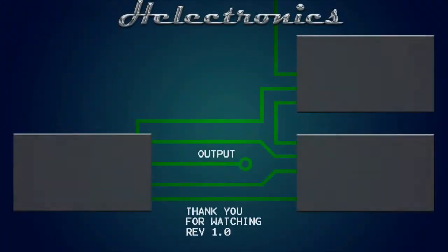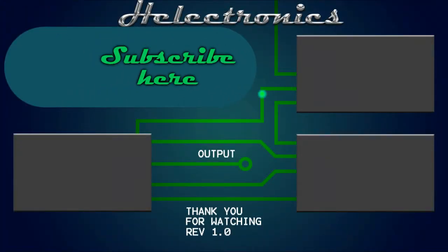I hope you liked this video about my amplifier. Don't forget to subscribe and like if you want to see more videos like this. Thank you for watching.